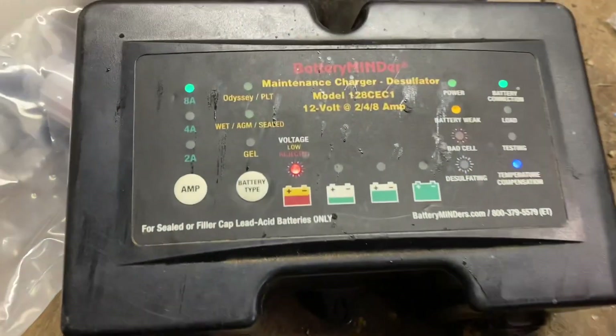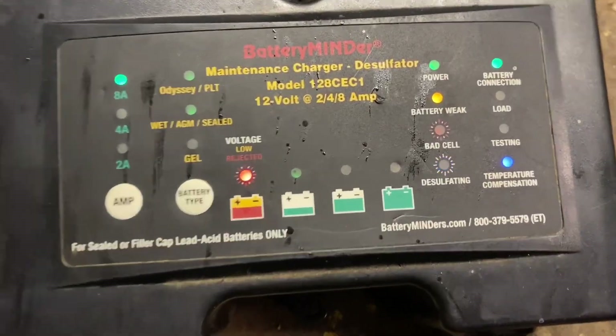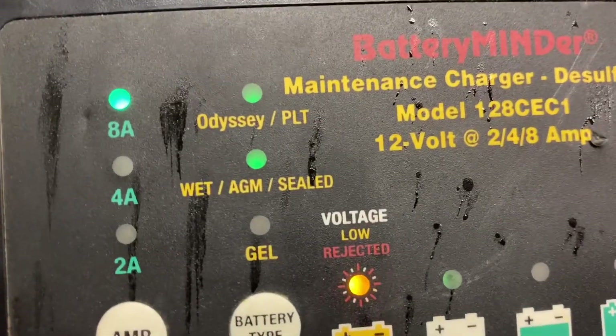All right, we did 30 minutes on the dumb charger. I'm going to switch it over to the battery mender. It's got a desulfate feature and it'll give us a better indication on the condition of the battery. Right now it's saying rejected — battery weak — charging at 8 amps, sealed battery.